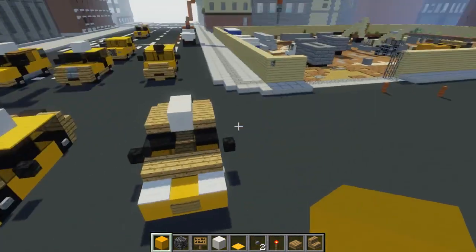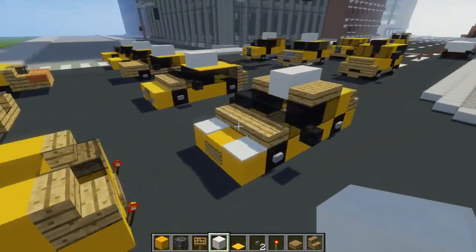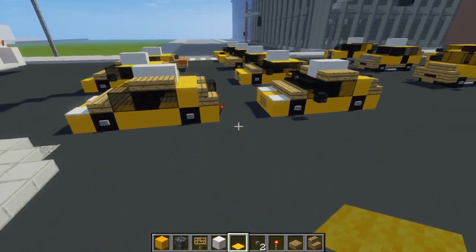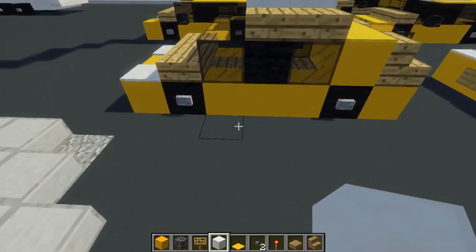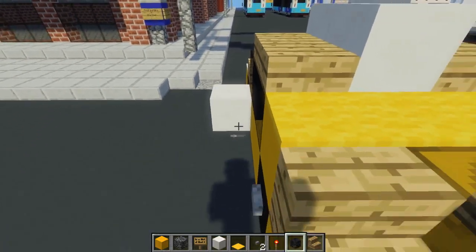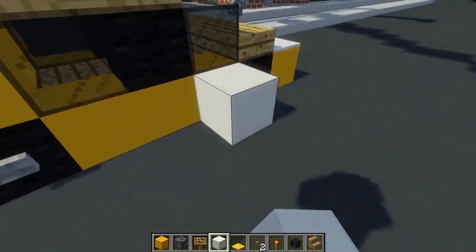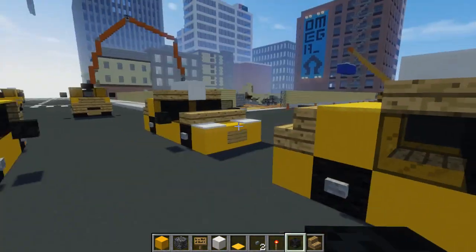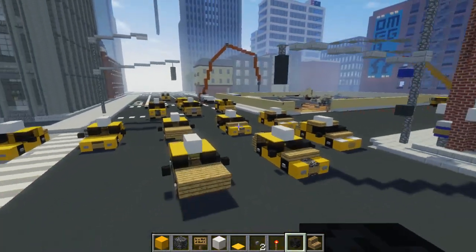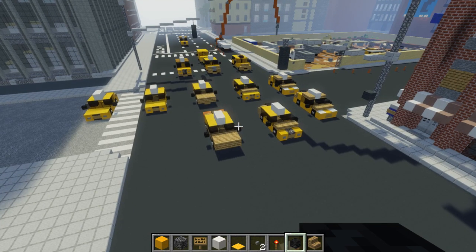For the roof, we want to take a block of quartz, add two. In the back, there's just a row of yellow carpet going like that. Let's add the side view mirrors — take our wither skeleton skulls, add them on each side. And yeah, that's pretty much it on how to make all the New York City taxi cars I have right now for the cabs.